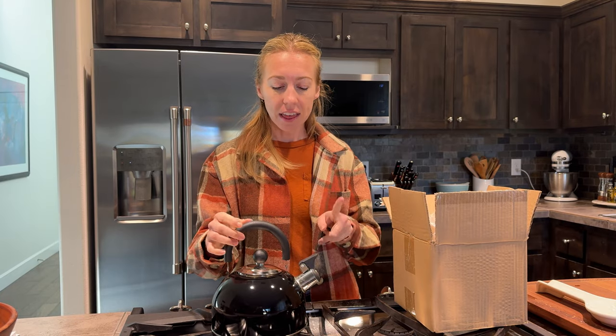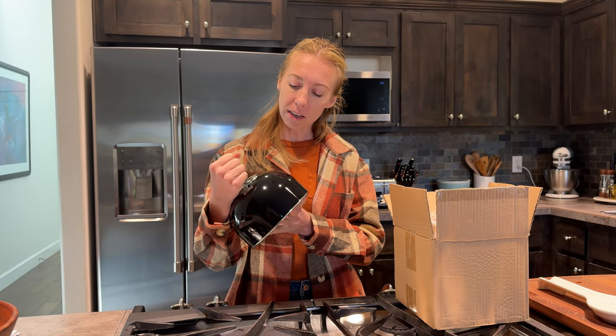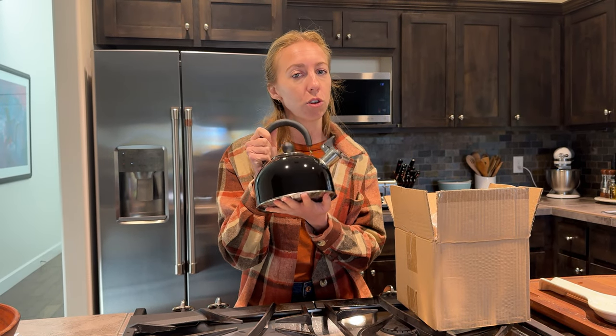This video is actually sponsored by the company who makes this kettle. They sent it to us to show how cute it is and how much we're going to use it in our kitchen. I hope this helps you know a little bit more about it.